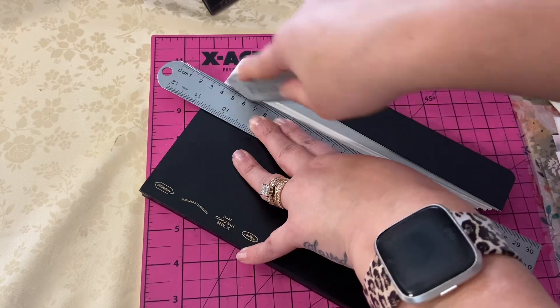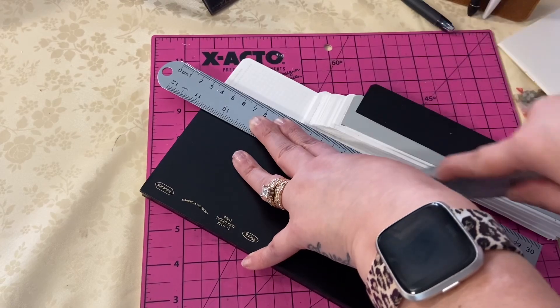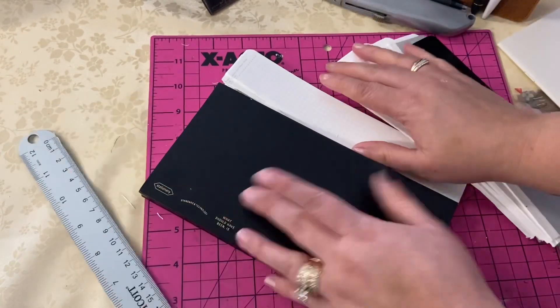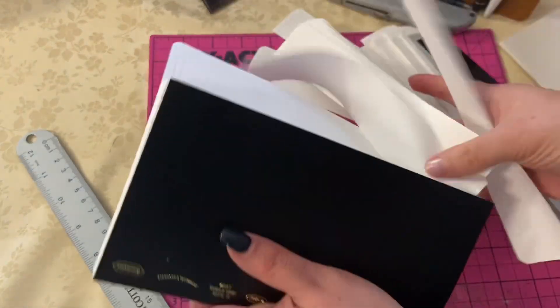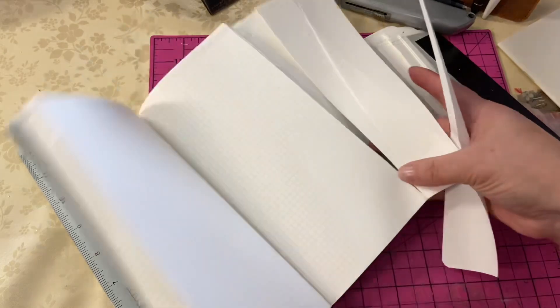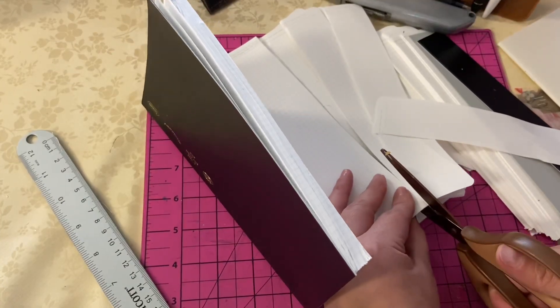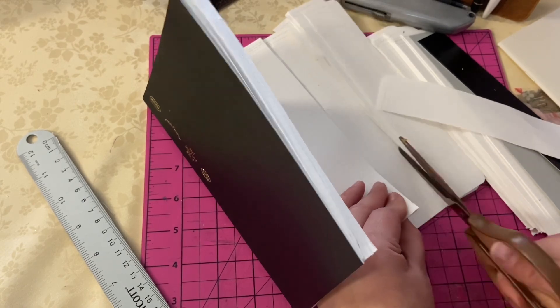I'm stopping it halfway through. Once you let up, I think it really stops the groove of the current cut that you're trying to do. So I went ahead and just kind of pulled that little piece off with some scissors. And as you can see, I got a really good portion of the book cut to the same exact size.